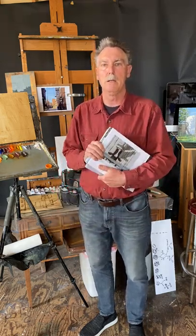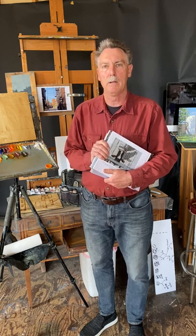Hi, I'm Ron Donahue. I'm the judge for the Ellicott City plein air paint out this year, and I was asked to do a little demonstration.